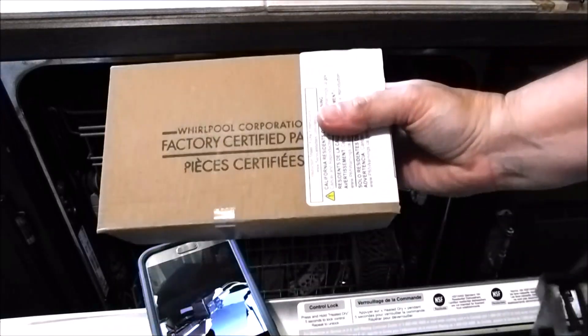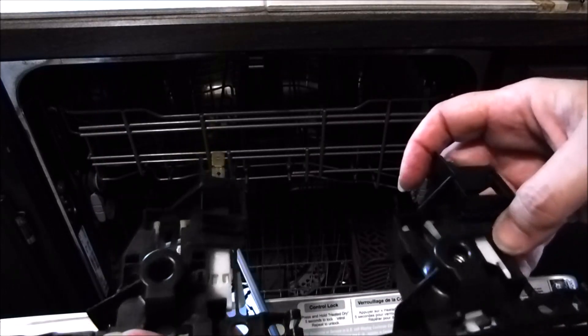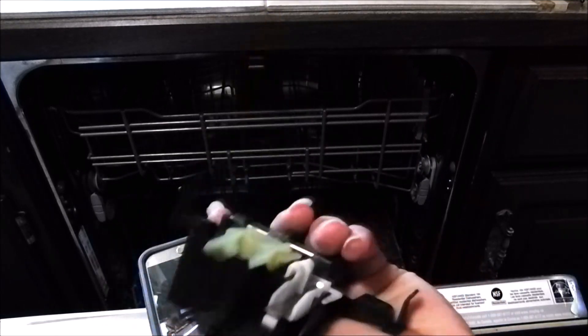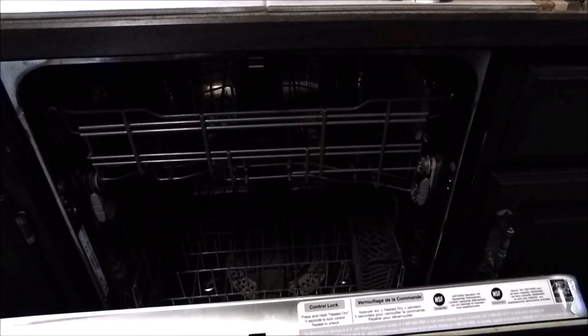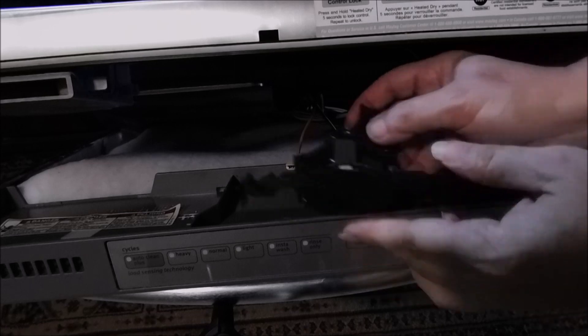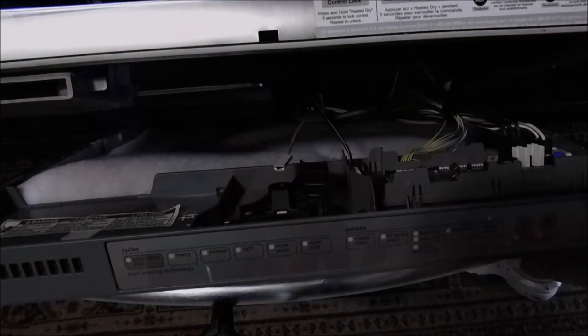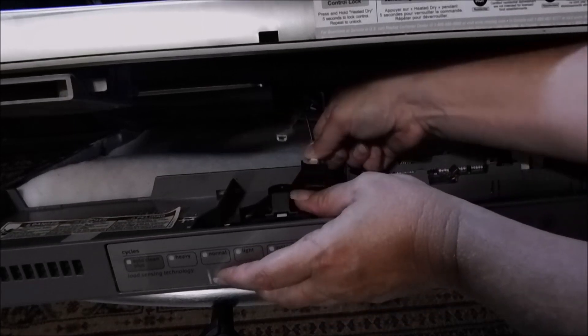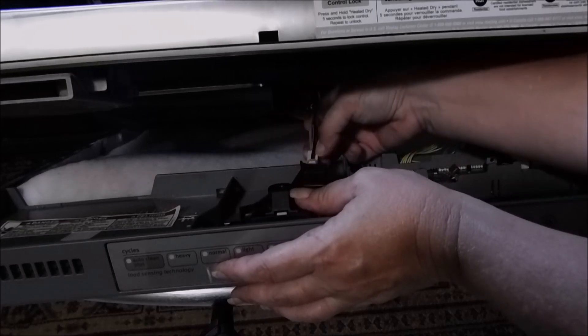Here's the old one, here's the new box. As you can see, they're both the same. I cheated — I did take this out before I ordered the new one, just to make sure I got the right part. Now, your dishwasher may be different than this one, they're not all the same, but these door latches are pretty much standard on all. And what I found out is there was no video on my particular model dishwasher to do this, so I'm winging it.